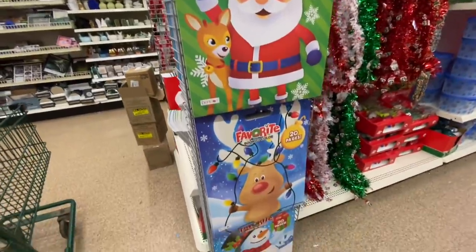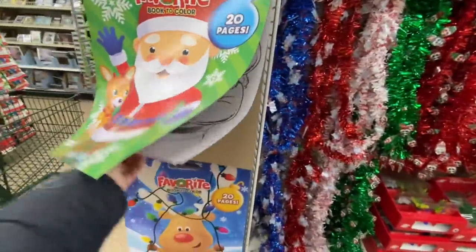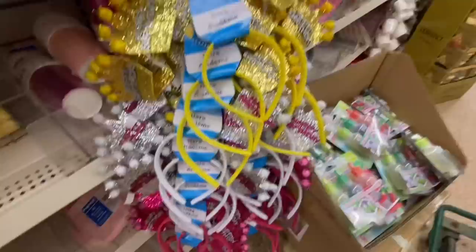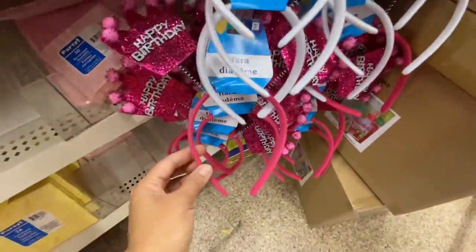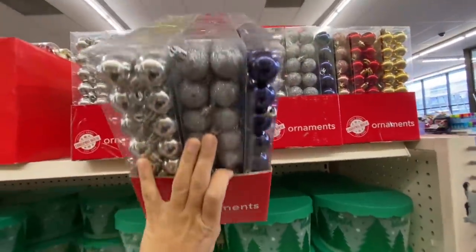Some coloring books — these are 20 pages, quite large in size, and the quality of the pages is a little better than the other coloring books we see at Dollar Tree. In their book section, these headbands are new — they say 'Happy Birthday' and have three color options.